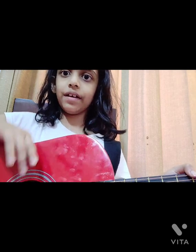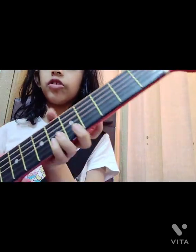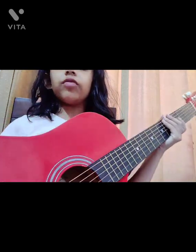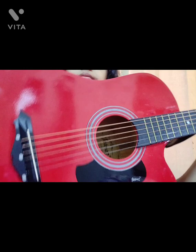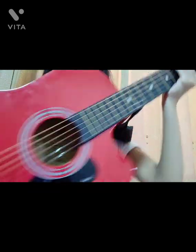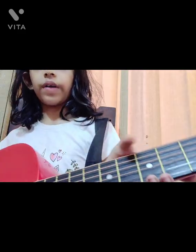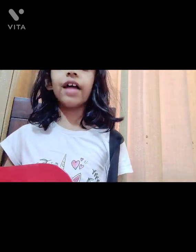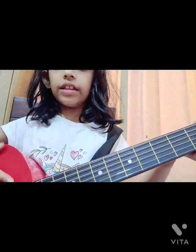First, let's see what a guitar is — this is an introduction to the guitar. Here I have a strap in the guitar, and you can also insert a strap. This is the body of the guitar. This long part is called the neck. So we have a head, a body, and a neck.